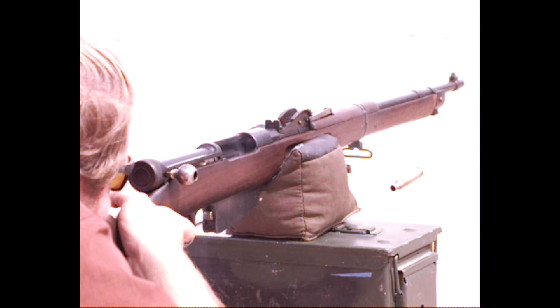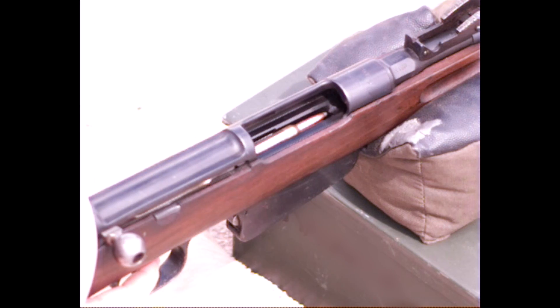The Italian government experimented with a number of semi-auto rifle designs in the 1930s, and ended up abandoning all of them when war broke out, to stick with what they had and knew.